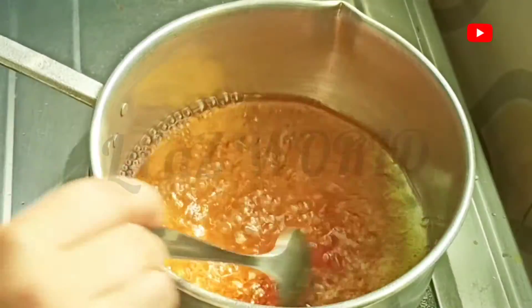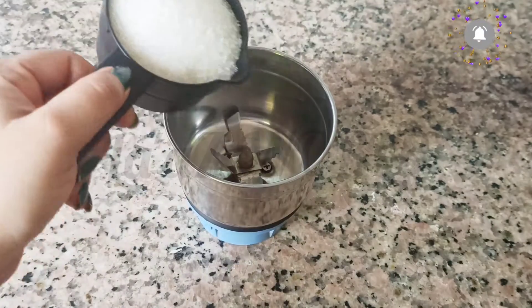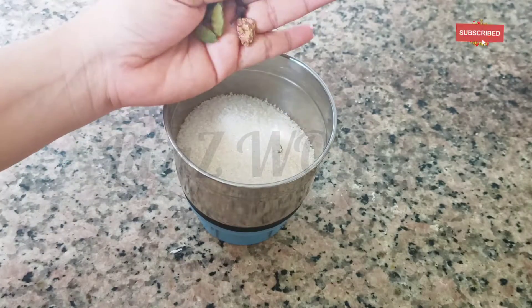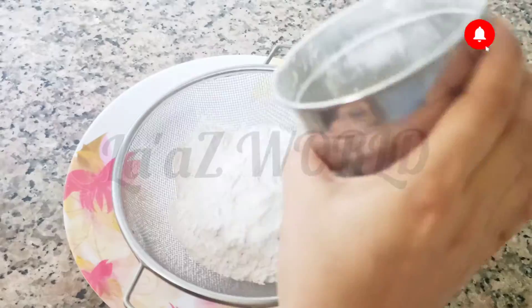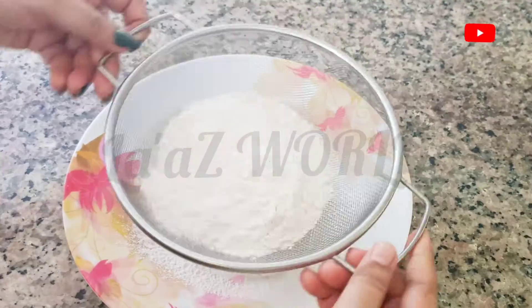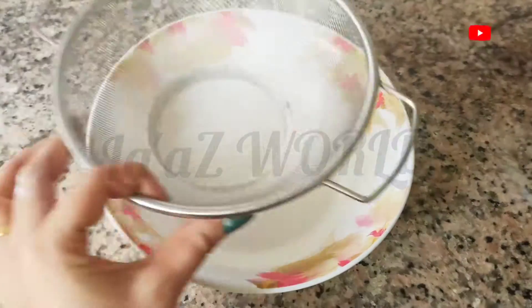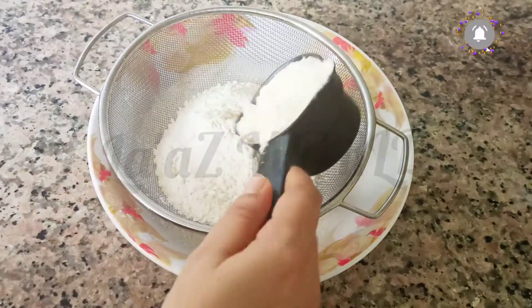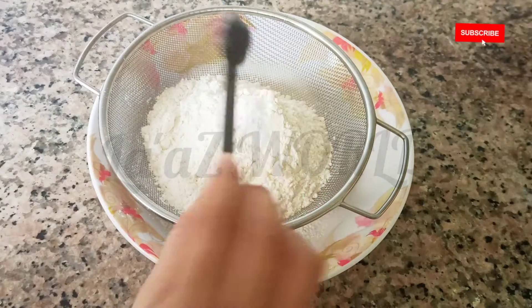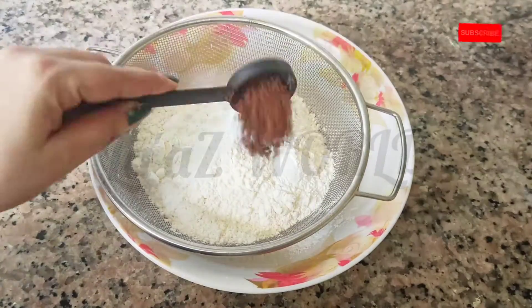Mix it in the middle. Add 1 cup of baking powder and 2 slices of baking powder, 1 teaspoon of baking soda, and 1 teaspoon of cocoa powder.